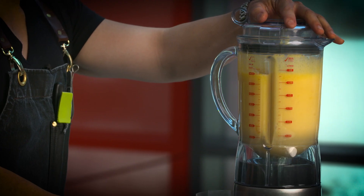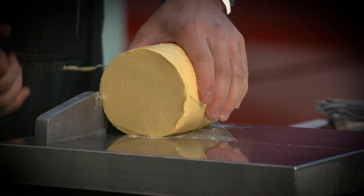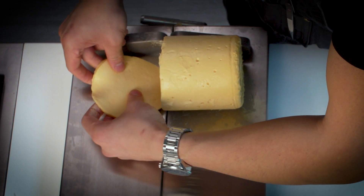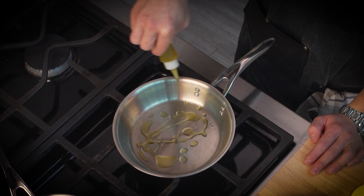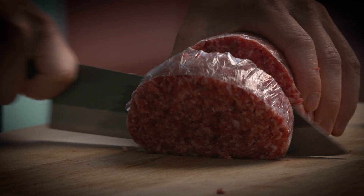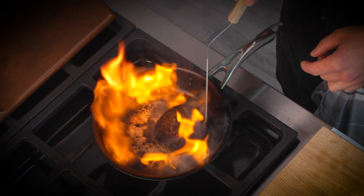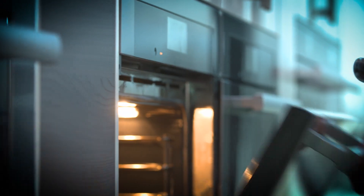Blend the cheese together to get that nice gooeyness and emulsify it. Set it, slice it, melt over that juicy burger. Preheat the pan to get it scorching hot so you get a nice even sear on the burger. Once you slice the patty of beef, get a nice sear on it. Finish it in the oven with the cheese.